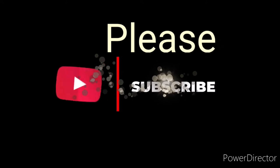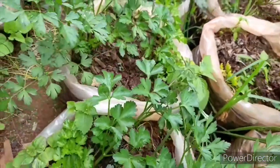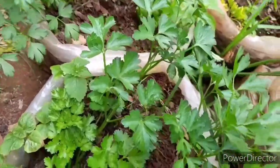Thank you guys for watching. Remember to subscribe, like, share, and comment — let me know what you think about the video and anything you'd like me to cover. Till next time, bye bye.